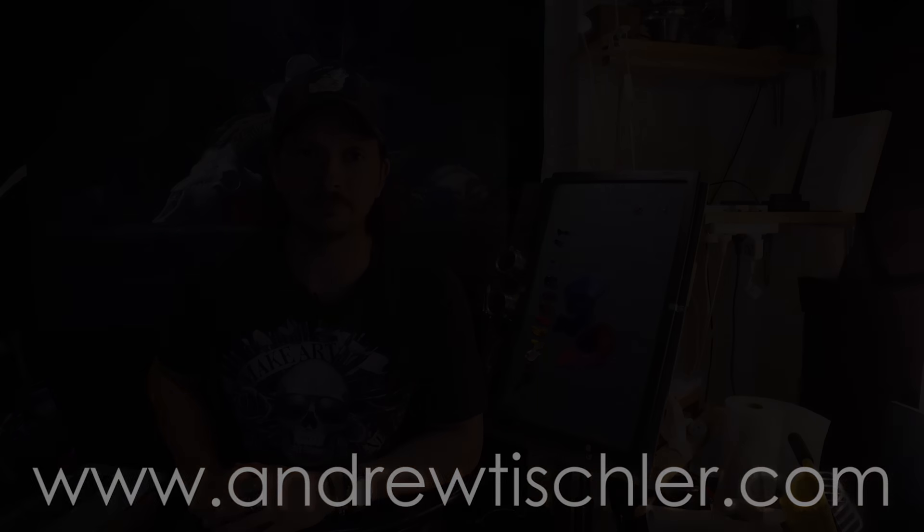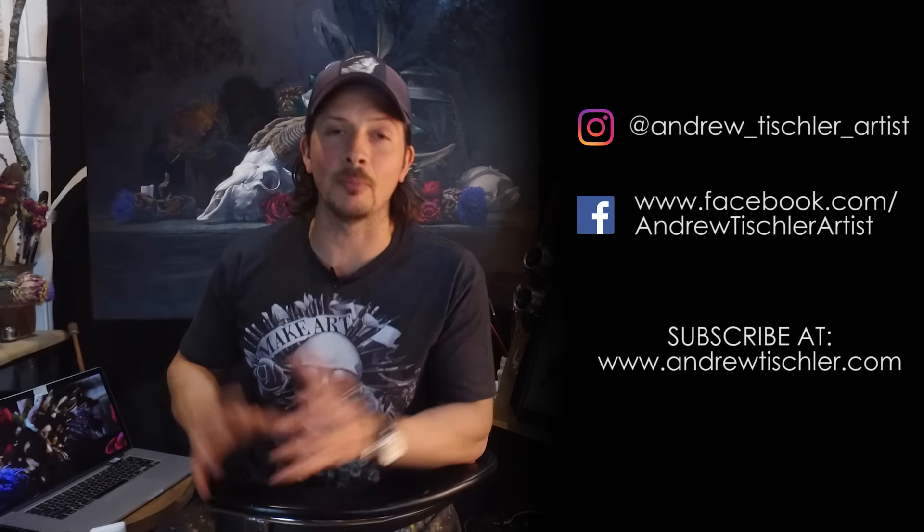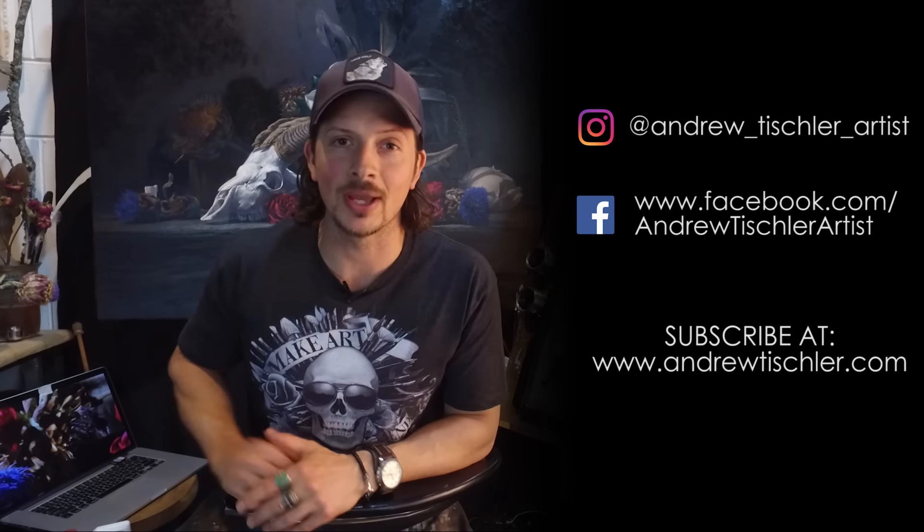If you haven't already, check out my latest portrait painting tutorial available as a DVD and download. To activate your promo code simply subscribe through www.andrewtischler.com. If you like what you saw hit that like button, make sure you're subscribed, and you can catch me on Instagram and Facebook. Subscribe through www.andrewtischler.com for bonus content and giveaways. We'll see you again next time.